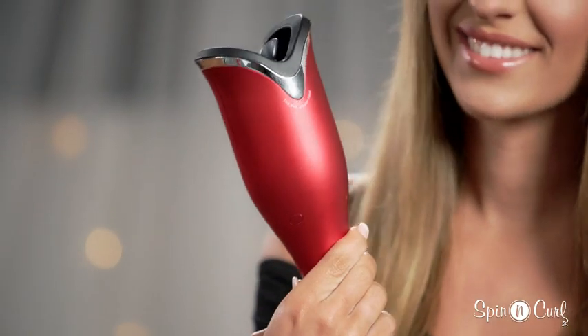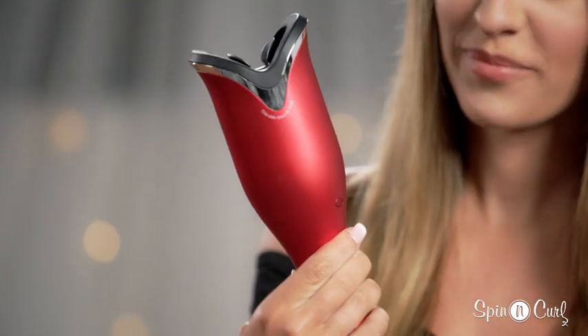Hey guys, my name is Kendall and today I'm going to show you how to use the new Chi Spinning Curl. It's really easy to use — it shows you which side to put up against your head, and the new front directional buttons allow for easier styling.